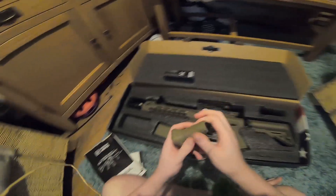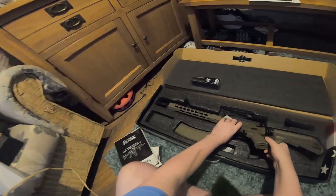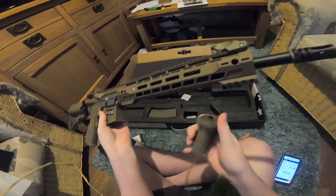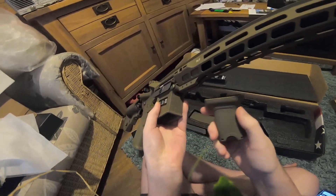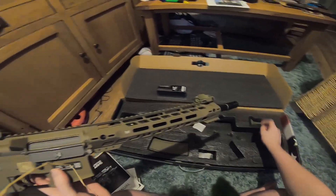Got a foregrip on here. I'm not sure how that clip goes on — I've got no idea how that attaches. I don't think it goes there, so I'll have to figure that out later. If you guys know how to attach that, let me know.